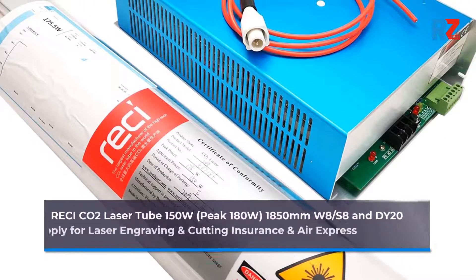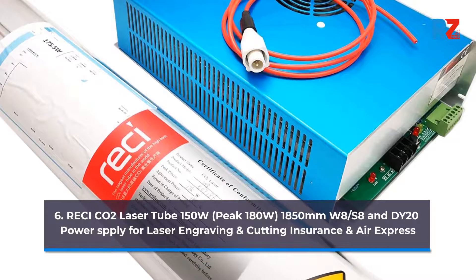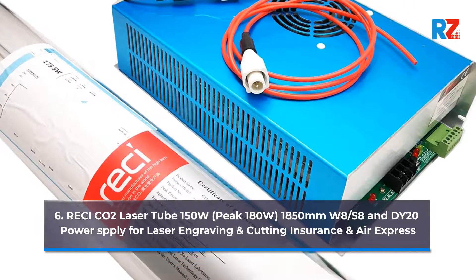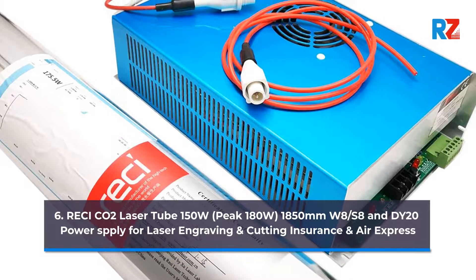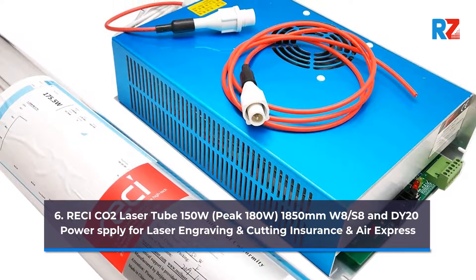6. Retchy CO2 Laser Tube 150 Watts, Peak 180 Watts, 1850 Millimeters, W8/S8, and DY20 Power Supply for Laser Engraving and Cutting. Insurance and Air Express.